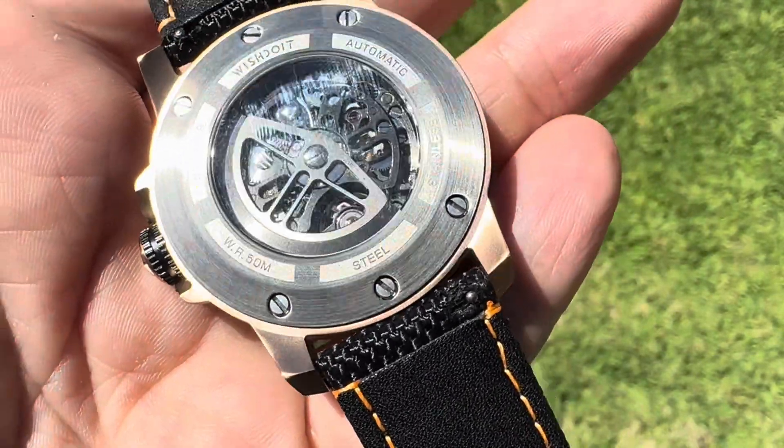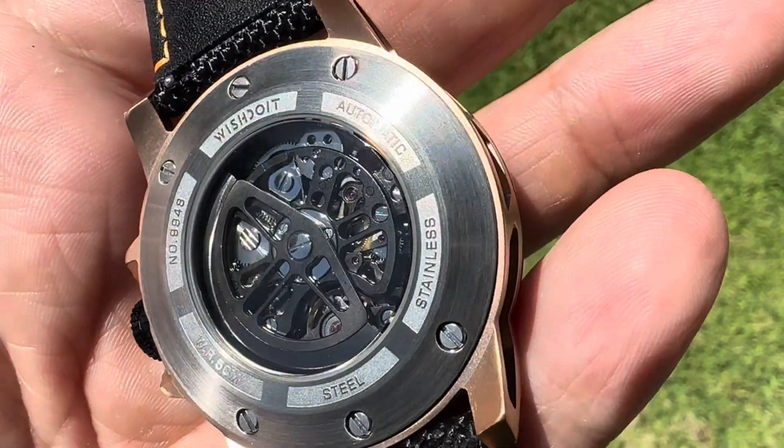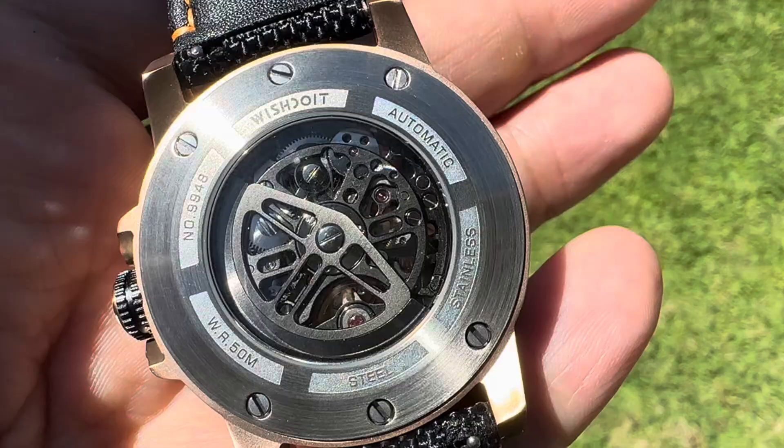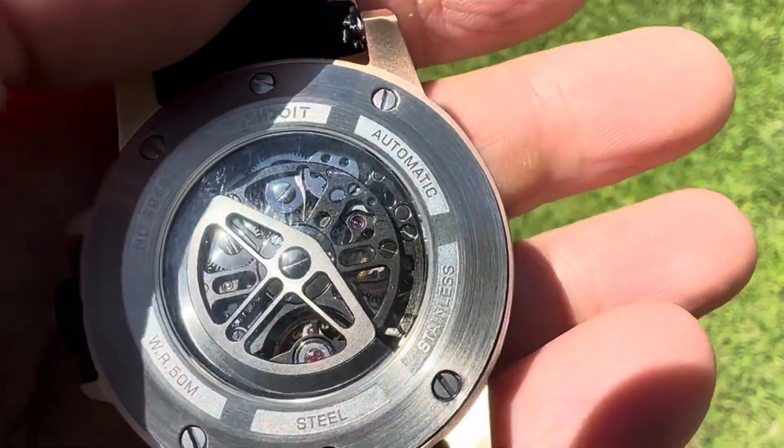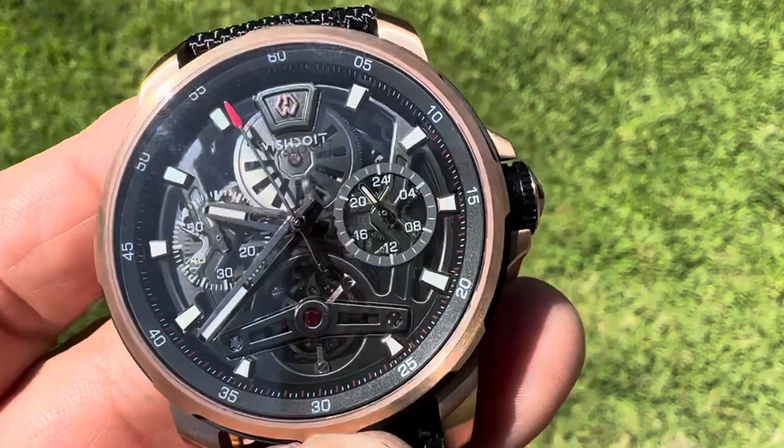Just a really cool watch — 50-meter water resistance, 316L recycled steel. Very nice movement. I think these things retail at like $389.